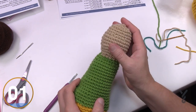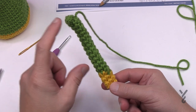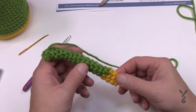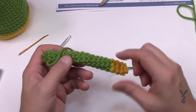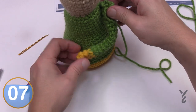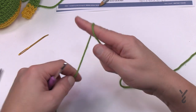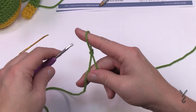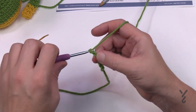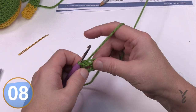Now let's begin the arms. I did one off camera so I can use it as a model to match the second arm exactly. Using the body color with a long tail for sewing to the shoulder — you're starting at the shoulder working your way down. Chain six — 1, 2, 3, 4, 5 and 6 — and join it to the very beginning to form the ring. You can lightly stuff as you go if you wish.